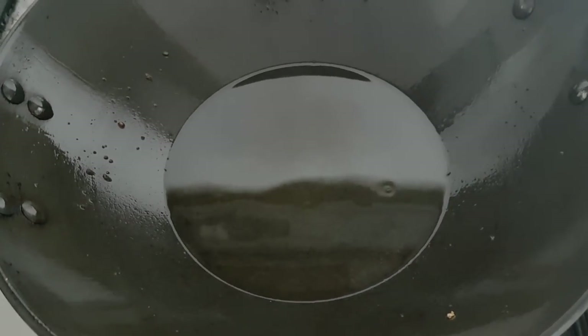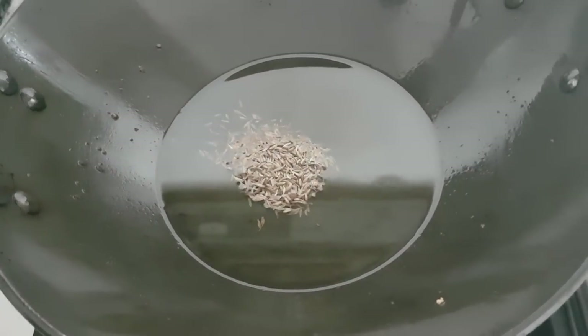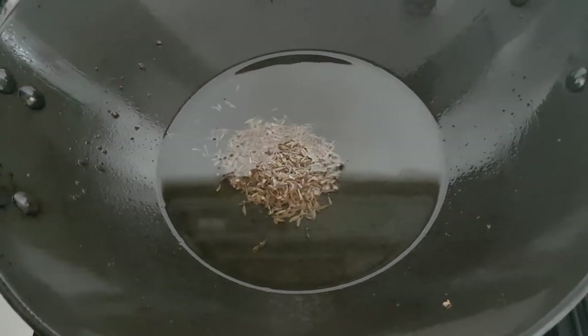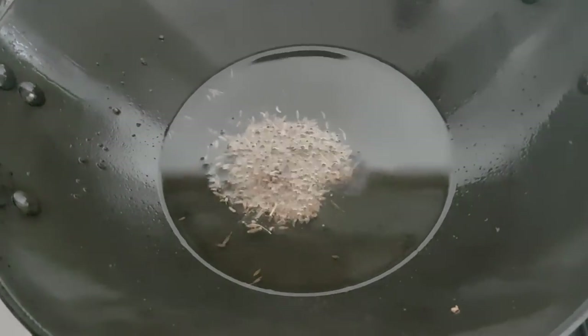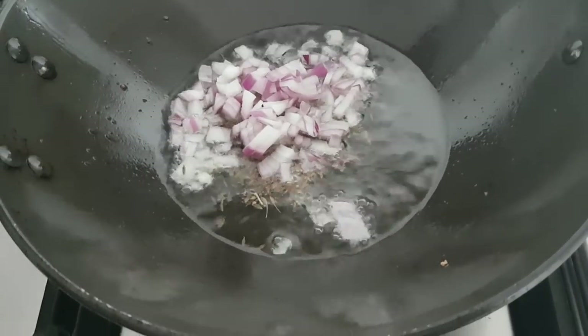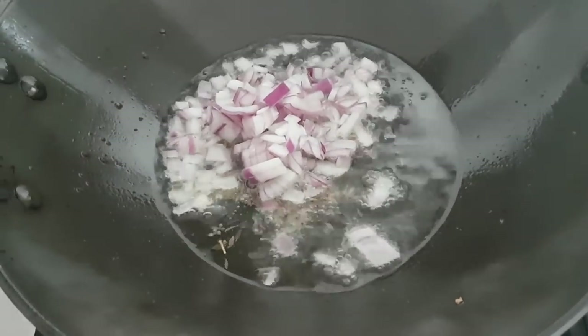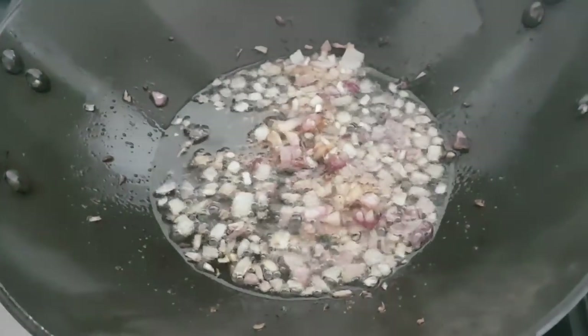Here goes some oil in a pan, and to this goes a teaspoon of cumin seeds. I'm going to let the cumin seeds splutter, and once they start spluttering, I'll throw half a medium sized chopped red onion and cook this on medium heat until it turns golden brown, just like this.